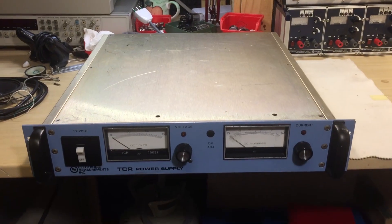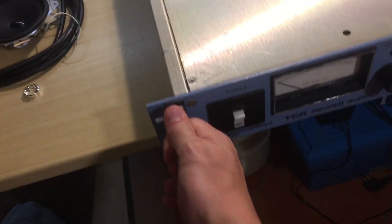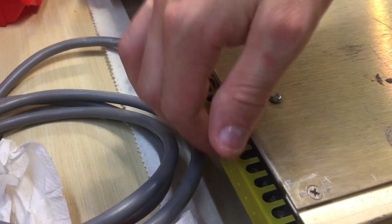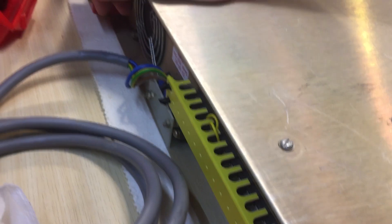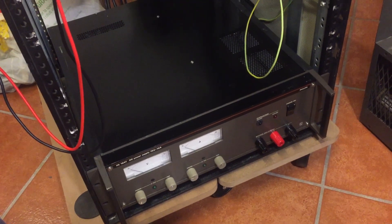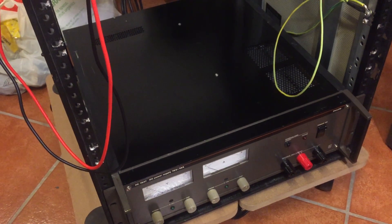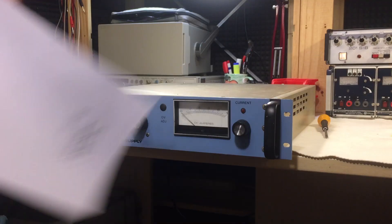I just wanted to show the actual size — it's a full 2U rack unit with nice handles. On the back there are sensing and remote strips, the main power cord, a fan, and the main output — which is only on the back, not the front, because you're dealing with 150 volts. That's actually quite dangerous. I'm building a system rack where the Philips supply is already installed, and this one goes next to it — two kilowatts of power supply right there.